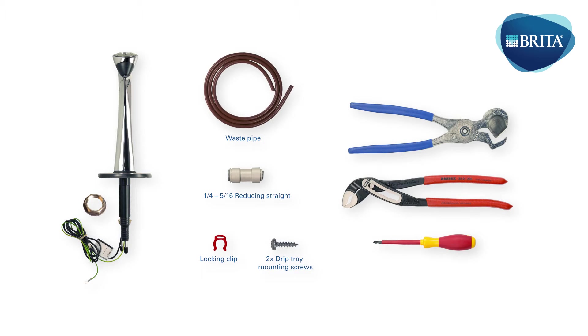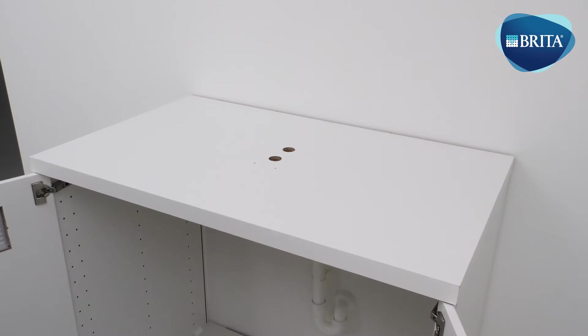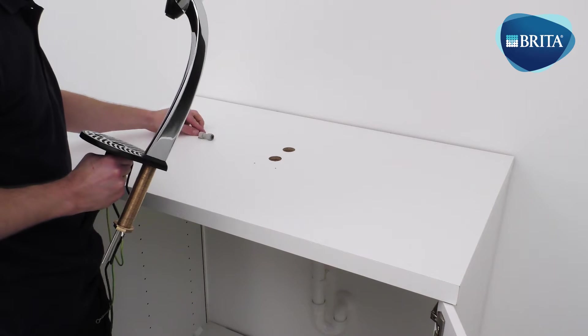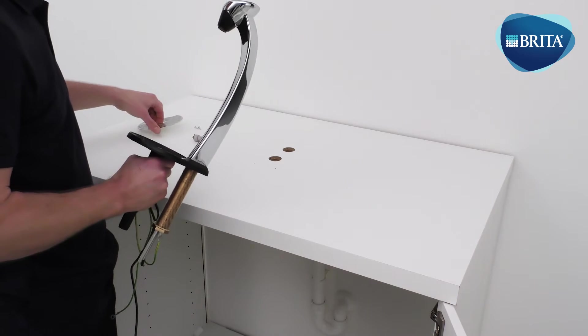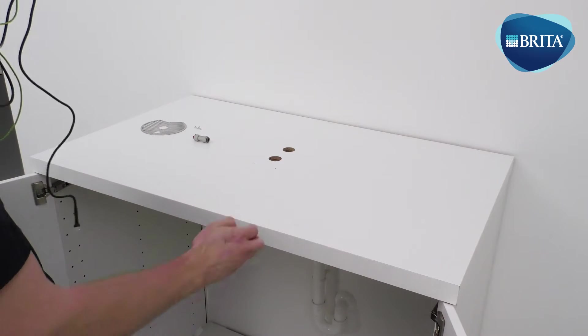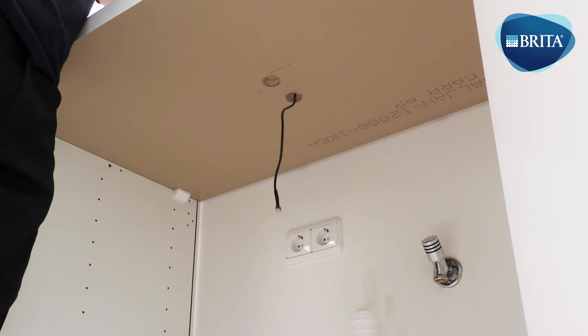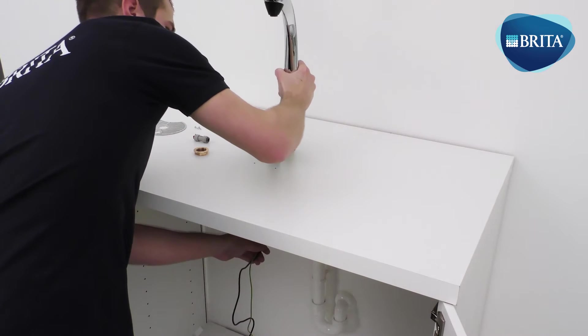The following items are needed for this installation stage. Remove the mounting nut from the V-TAP mounting stem. Present the V-TAP signal and earth cable into the back hole in order to position the tap on the worktop surface.